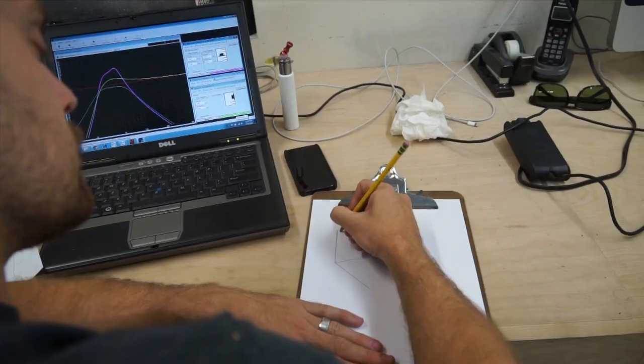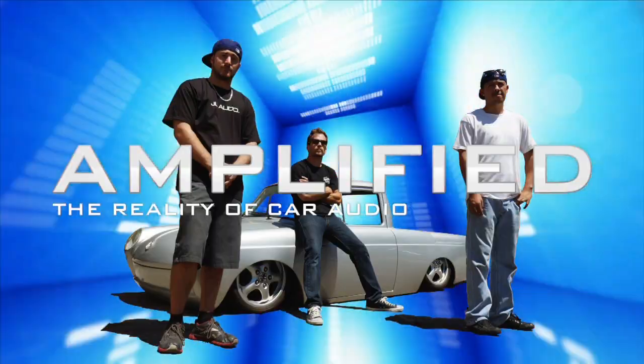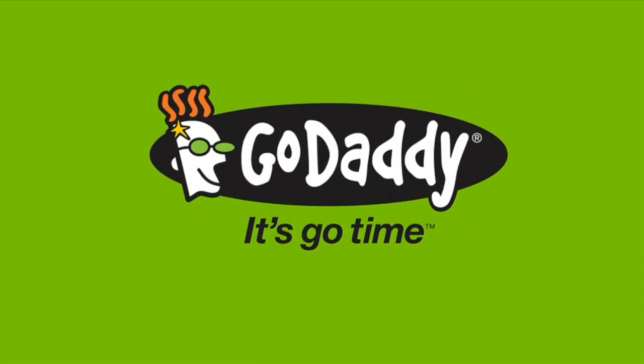Today on Amplified I'm going to start designing the subwoofer enclosure for the mule. This episode of Amplified is brought to you by GoDaddy.